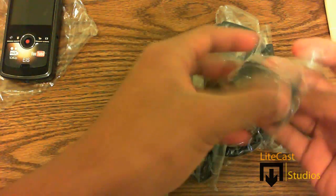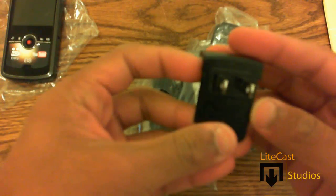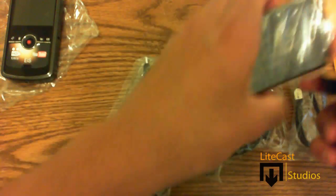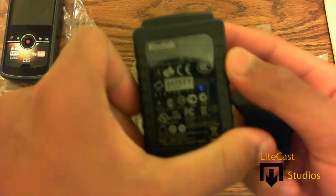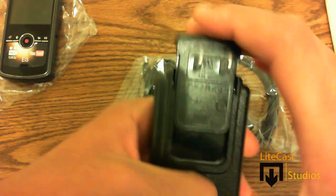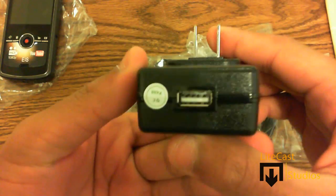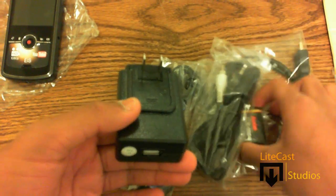Depending on your country where you got this from — I got this in the US so it's going to come with a US adapter. As you can see, just plug that into your outlet. Here's the charger right here where you plug the adapter in at the top. As you can see it fits right — just slide it in and at the bottom you'll see the USB output to plug into your outlet.